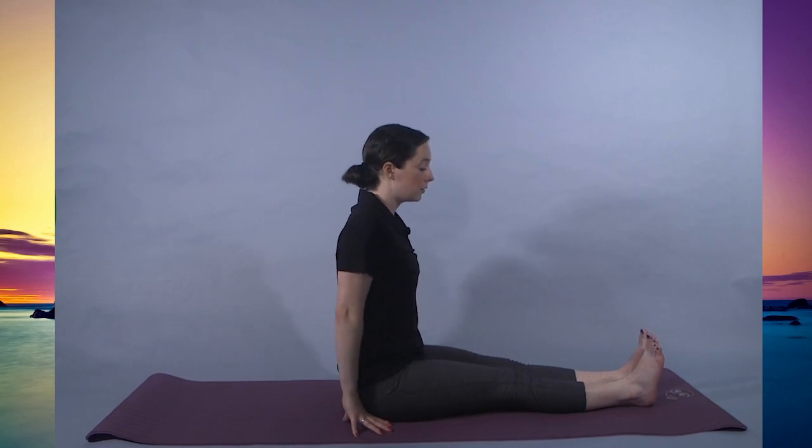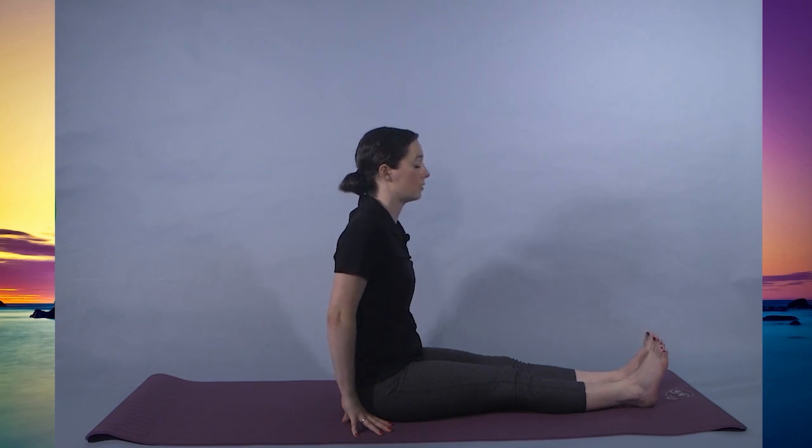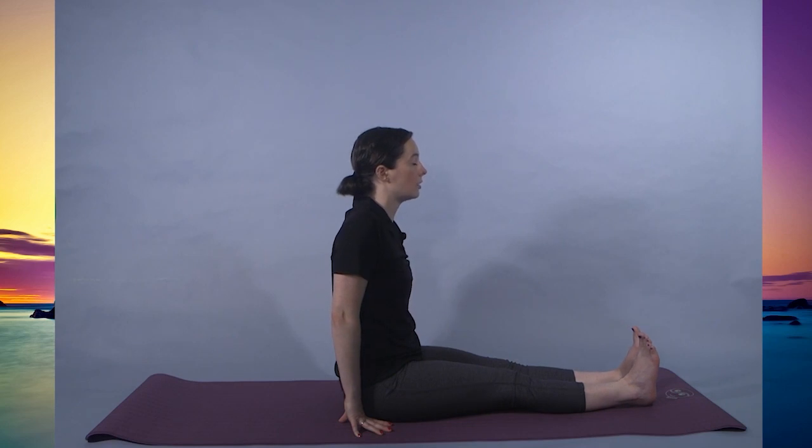Taking a second one. Flexing the feet, chest is out. For 3, 2, 1. And relax. Taking another one for the final time. Feet are flexed, chest is forward, trying to hold this pose. You should be feeling it in the calves as well as the top of the thighs on the quads. And relax.